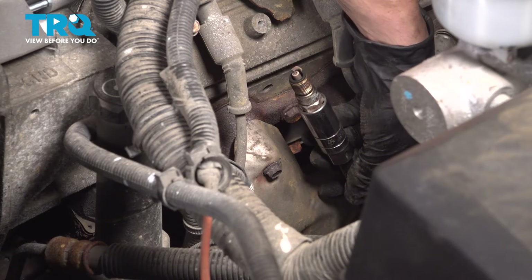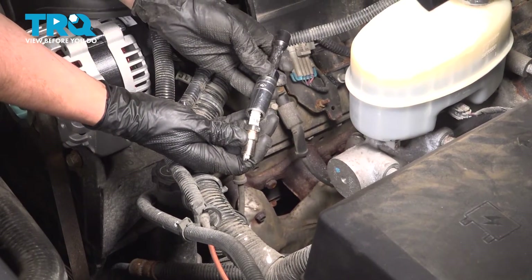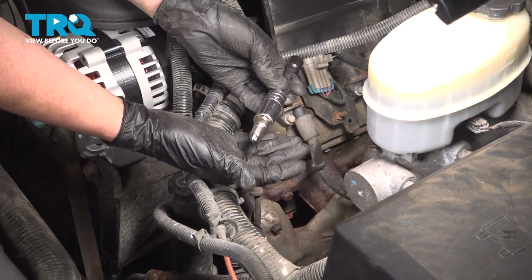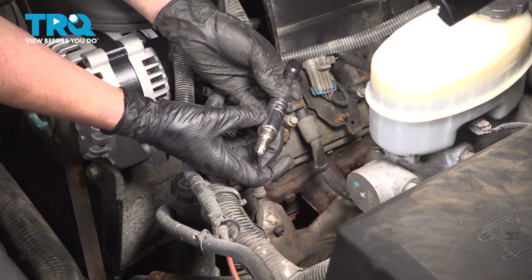Carefully remove it. I'm using a spark plug socket, which means when I put my spark plug in it, it won't fall out. It is important because this is what I'm going to use to guide that plug in place. If you don't have a spark plug socket, you don't have to use one for this application.